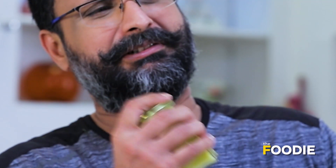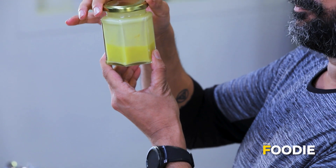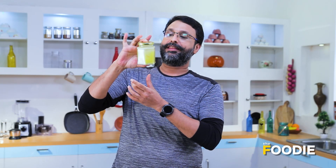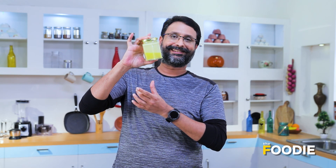Put on some salsa music and get ready to mix a brilliant vinaigrette. And there you can see — it's beautiful, it's milky, and the oil and the lemon juice have perfectly come together. This is what we're going to dress our salad with.